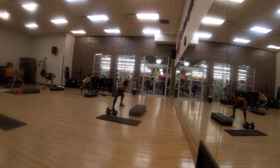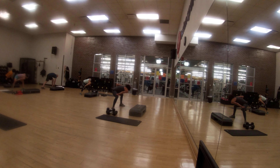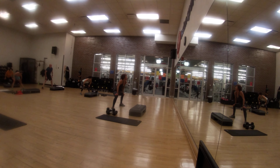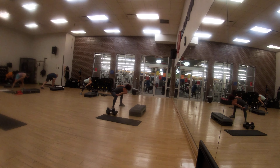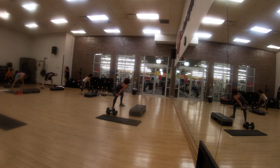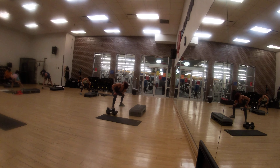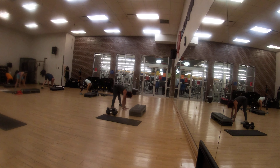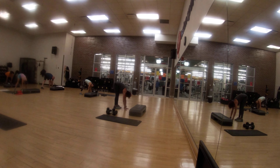Bring your right shoulder to your left knee — hold it. And bring your left shoulder to your right knee. Let's go twice more: right shoulder to your left knee, left shoulder to your right knee. Place your hands down on the floor. Stretch your legs and now bring your feet to your left, keeping your hands on the floor.